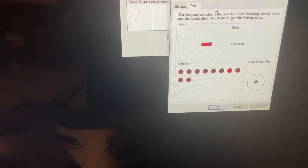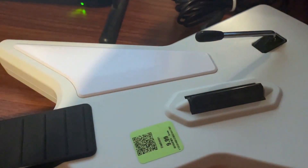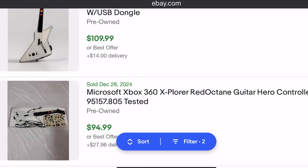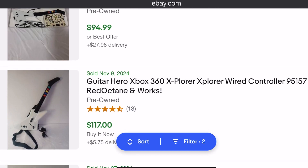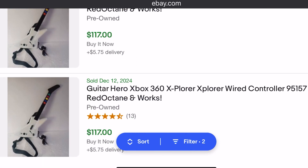This one seems to be working just fine, so pretty good pickup for $10. Going to take some pictures and put it on eBay. These guys seem to sell between $100 and $120 if you don't have the game or the box. This one does have the strap, which a lot of them are missing, so not a bad pickup for $10.